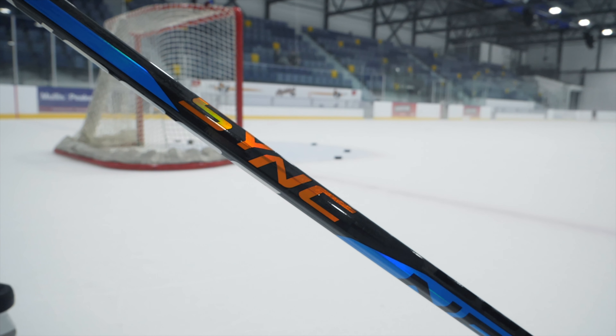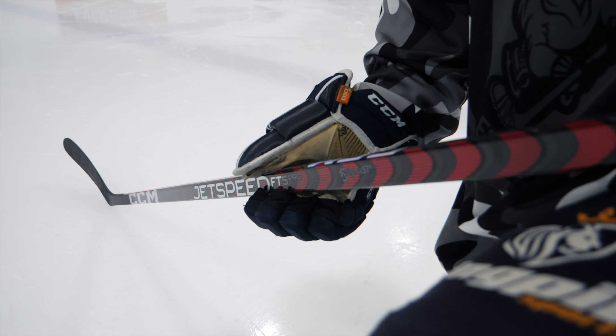So today, the rivals — CCM vs Bauer, SYNC vs FT5. The SYNC has been a high demand video, so we've finally done it. We'll start off with the FT5 since I've used that before using the SYNC.